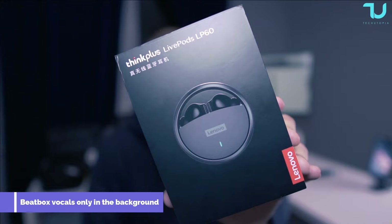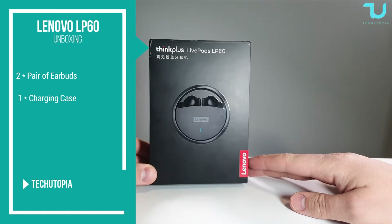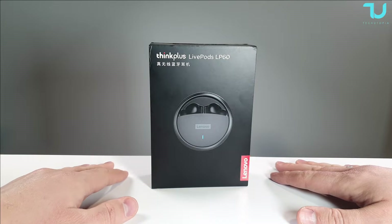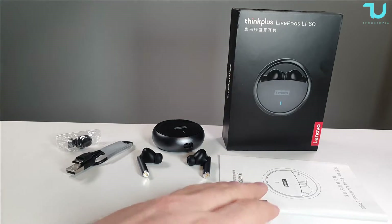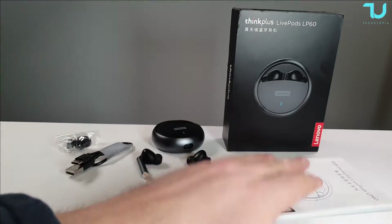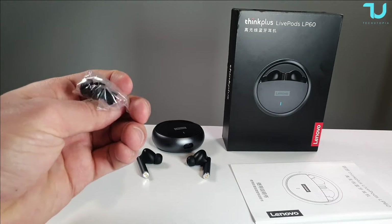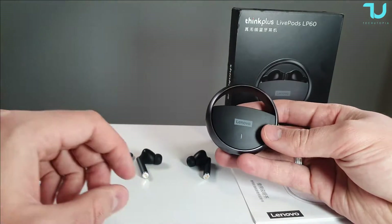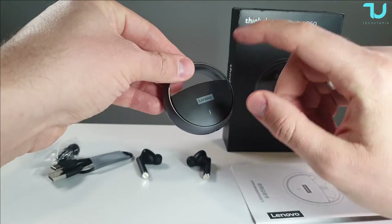Let's start the unboxing! Very beautiful box for 40 dollars. Inside we have manuals in English and Chinese, the earbuds, a small Type-C charging cable, and two pairs of additional ear tips that are interchangeable.